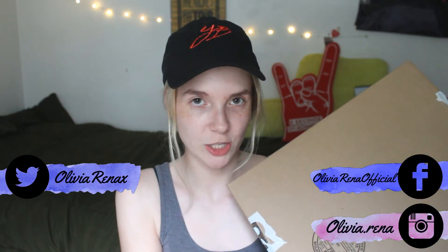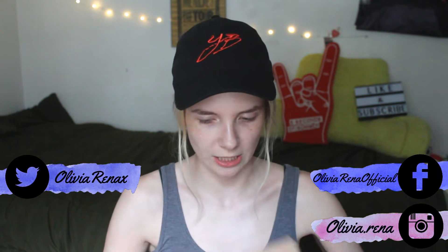So today I got my 5SOS limited edition vinyl exclusive from Urban Outfitters. Officially, the only things I've ever bought from Urban Outfitters are records at this point. We don't have any Urban Outfitters stores by me, and I've only ever ordered one record from them before.